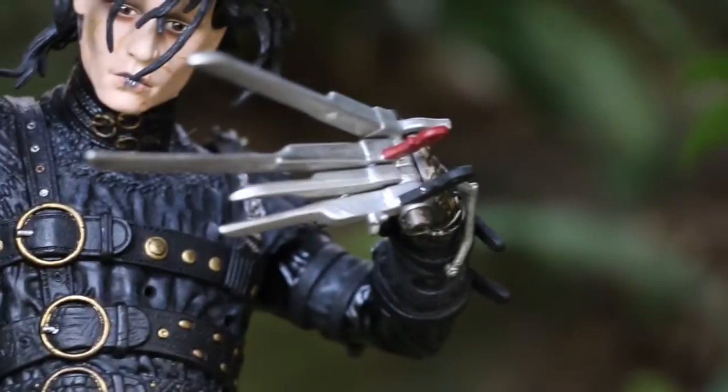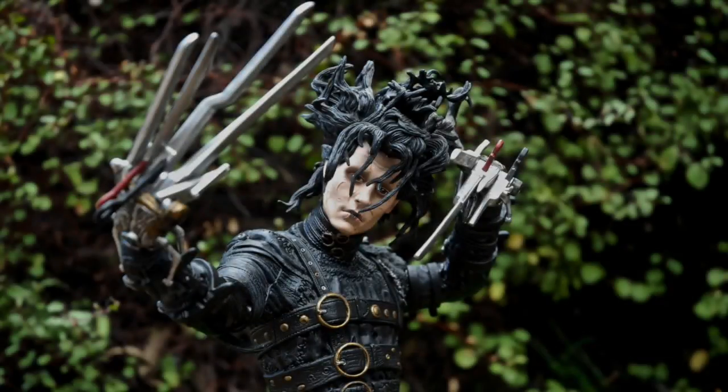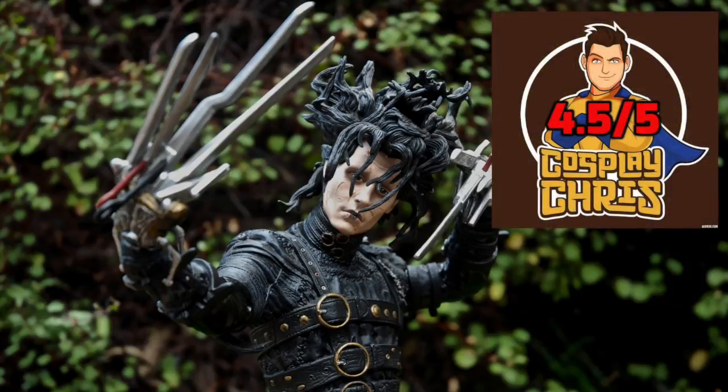So I highly recommend picking one up if you can. They mostly go around on eBay or even Amazon. It's a great collectible if you're a movie fan, a Burton enthusiast at that — it is a must have. And with that I'm going to give the 18 inch McFarlane Toys Edward Scissorhands motion activated figure four and a half geeks out of five.